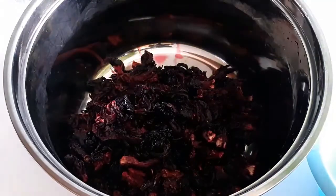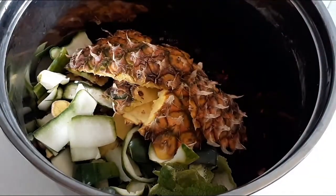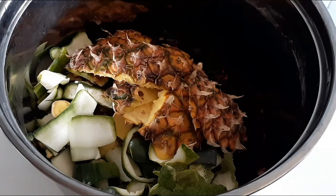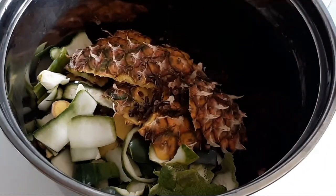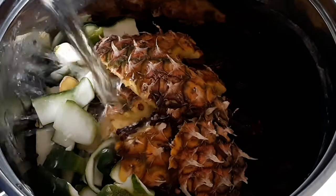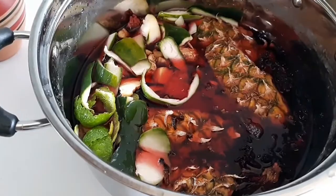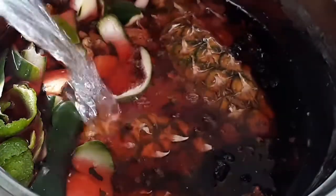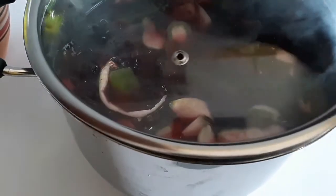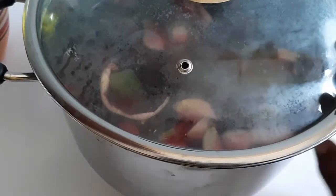I have the rinsed zobo leaves. I'm going to add the peels, the ginger, and the cloves to it. This is warm water — if you have hot water you could use it as well. I'm going to add more water to make a concentrated zobo drink. I'm going to cover this for 15 minutes before I put it on the stove, to allow infusion of all the fruits.